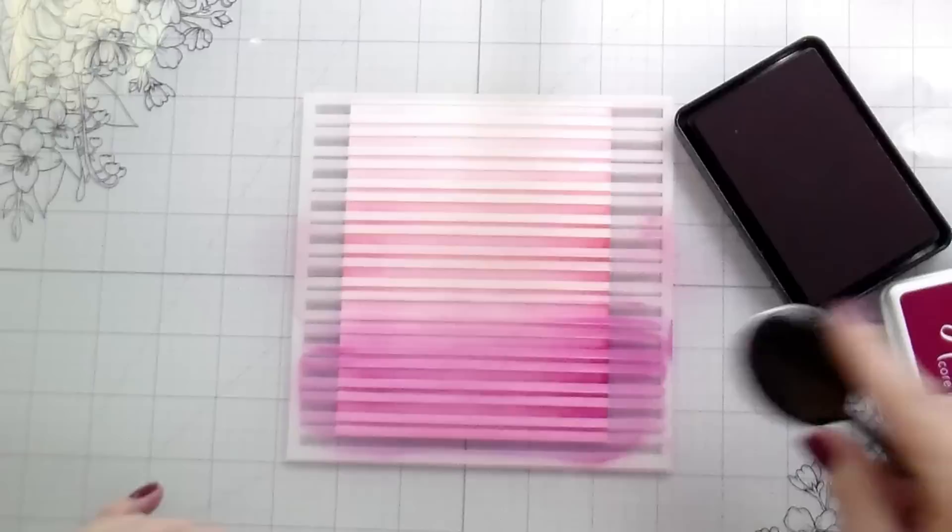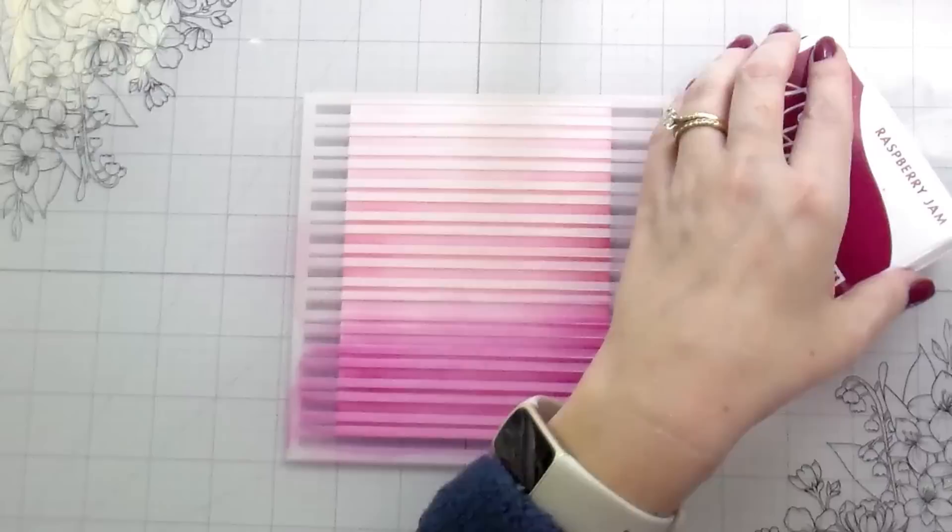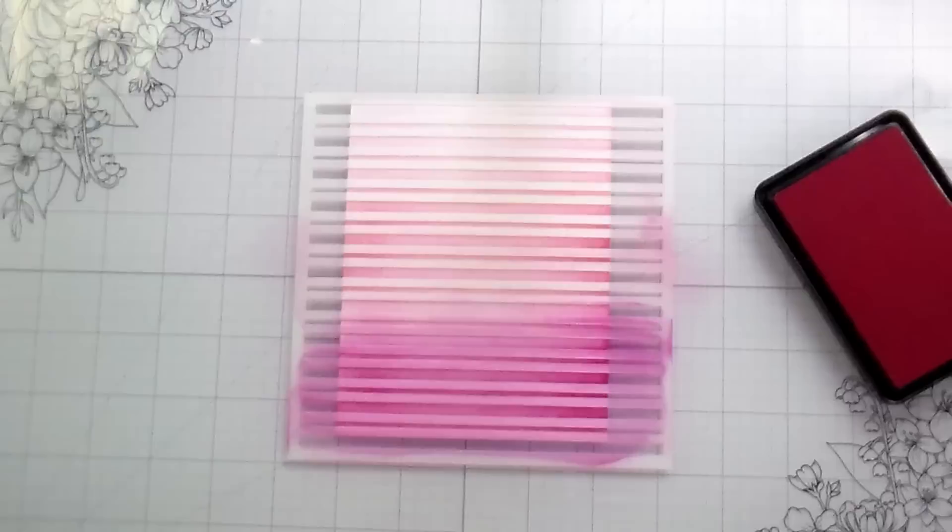I did this for Valentine's Day, but you certainly don't have to. Any of these striped backgrounds will work for any occasion you'd like to make them for, or any color scheme you would like to use.